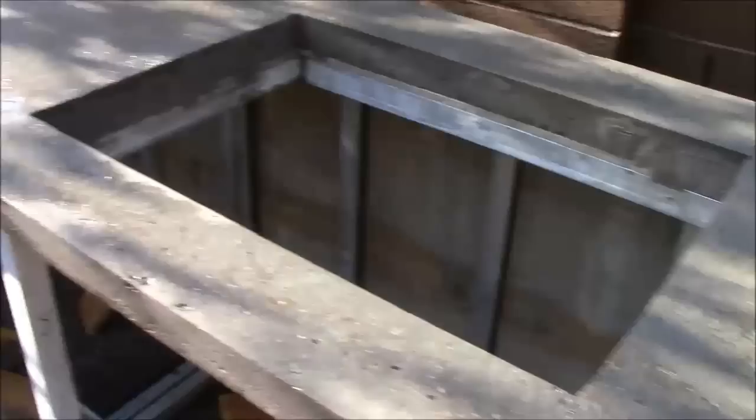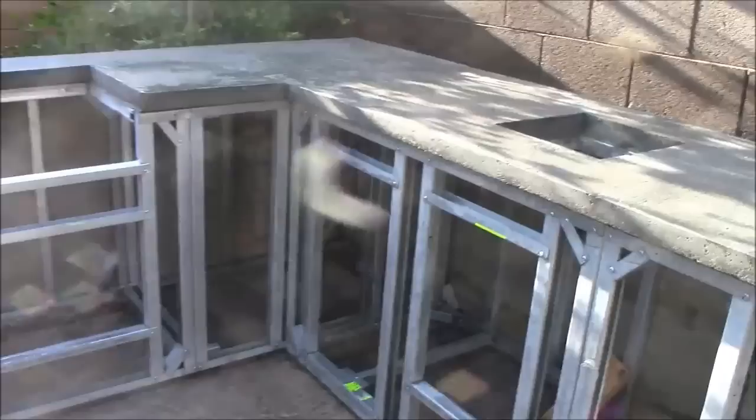The BBQ Coach 18 gauge structural steel is very well supporting the concrete countertop, and we're very happy with these results. For only a few hundred dollars we have a nice concrete countertop that really fits the outdoors. More and more people are using concrete countertops for their outdoor kitchens — it just blends in really well for a nice outdoor look.